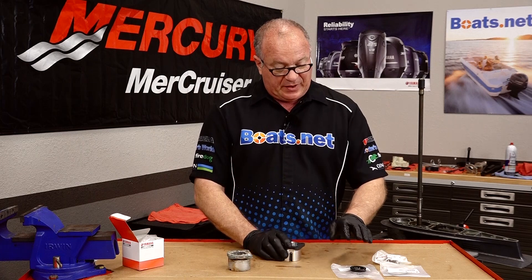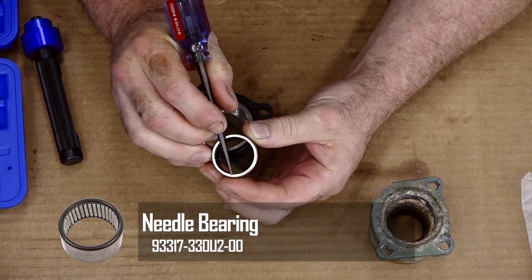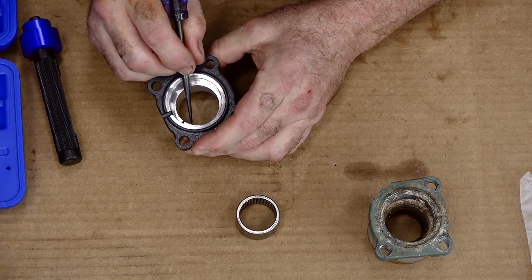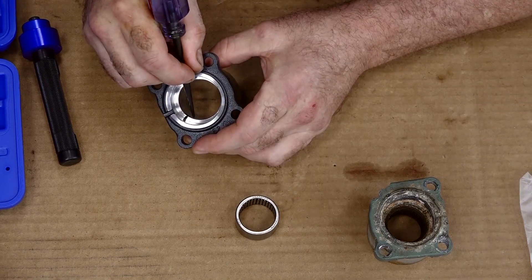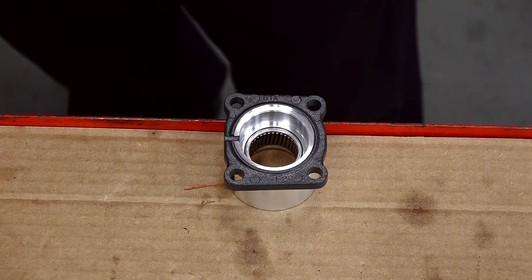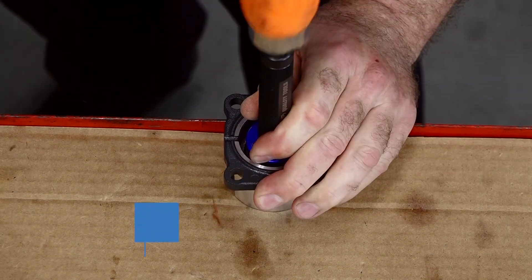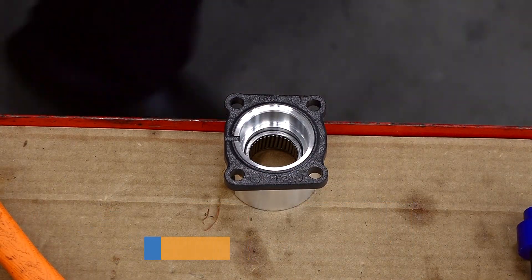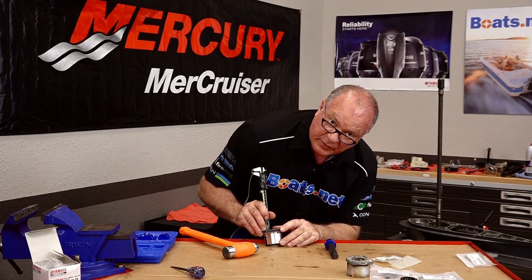We have our new housing, we've got our seals, we've got our O-ring, but we also have a new needle bearing that needs to be pushed into the housing. The trick here is you want to get this edge to go below the surface by between 4.25 to 4.75 millimeters depth. We're flush at this point and now we just need to set it down — we're aiming for 4.5 millimeters. Folks, I think we've nailed it. That is right on 4.5, so we're going to go with that.